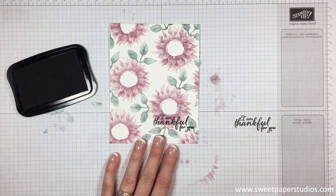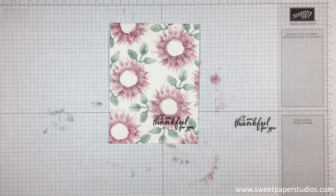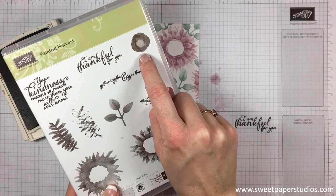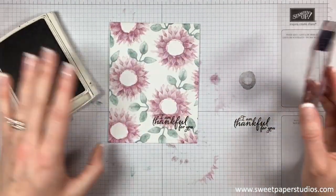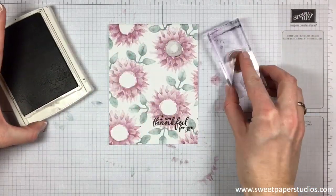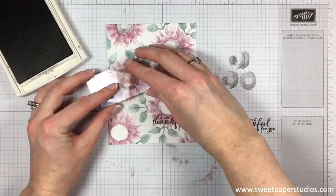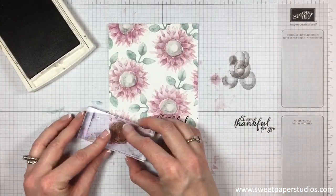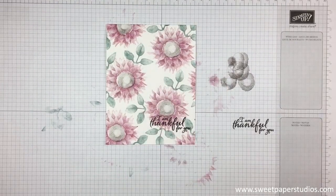Now we do want to fill in the center of these flowers. So we're going to bring in some Early Espresso ink and we're going to be using this center stamp right here. I don't want anything too dark so I'm just going to stamp off first and then stamp inside, because I really want something light. It's really creating some nice dimension on these flowers. I think I'm happy with my decision to leave that white space because I don't think I can squeeze any more flowers in there.